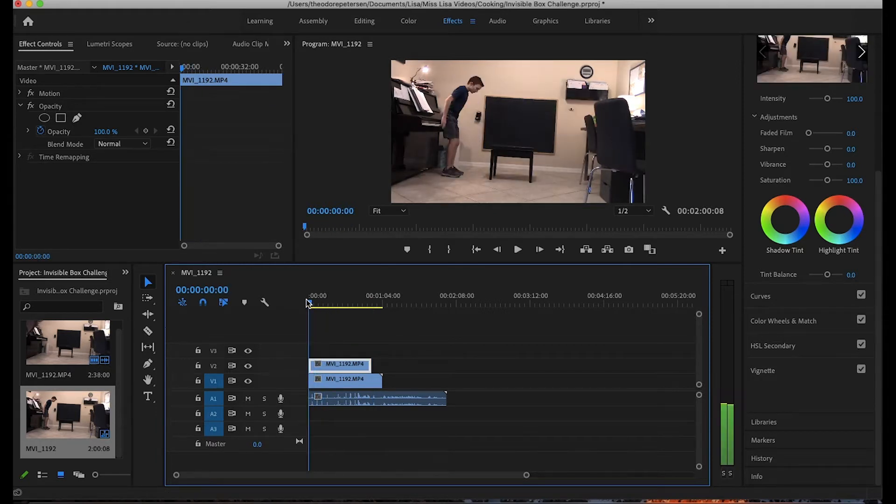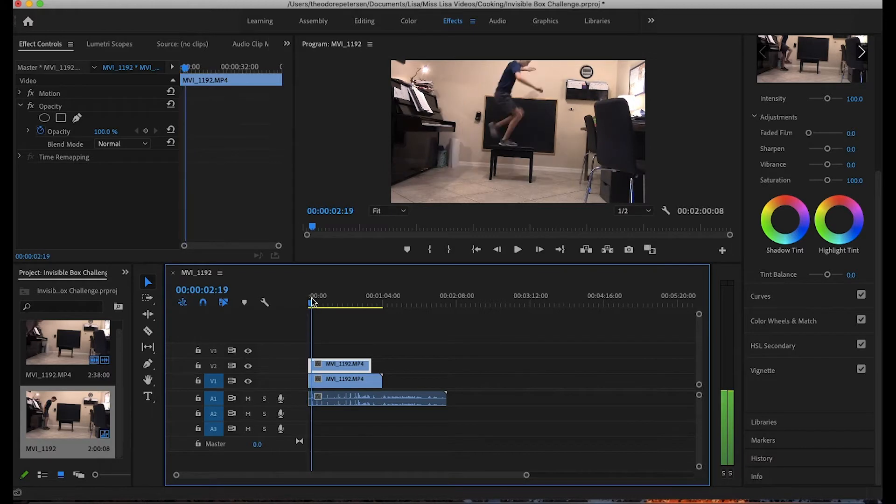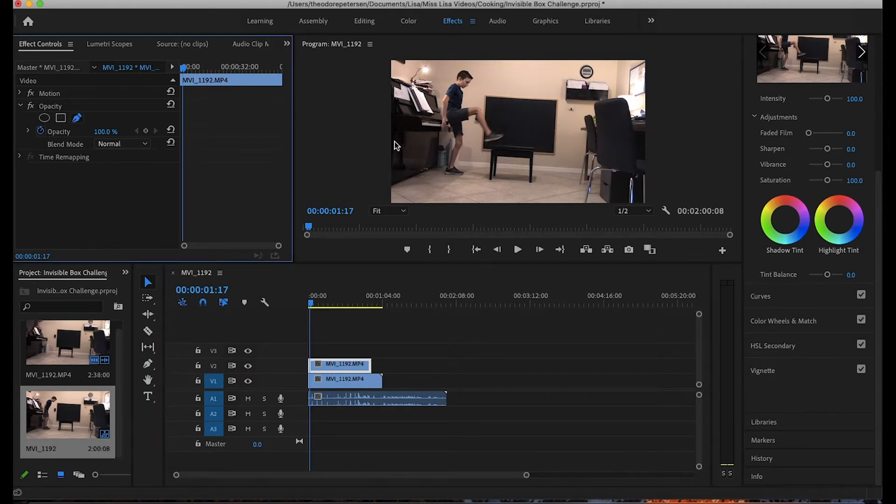Now we are ready to add all the effects. We're going to go to the Effects Controls, go to Opacity, and draw a very simple mask around the piano bench.